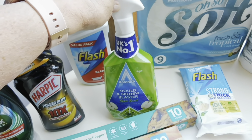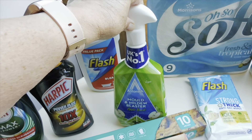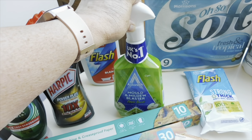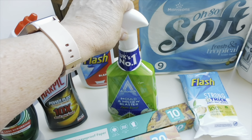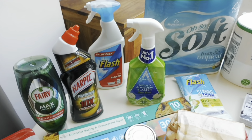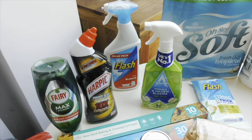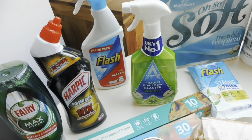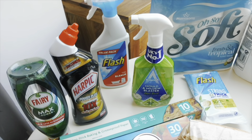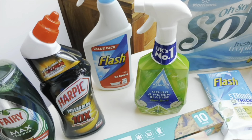I've gone for the Astonish Mold and Mildew Blaster in Apple Burst. I don't actually have any mold or mildew in my bathroom, but sometimes you look at your tiles and think the grout isn't looking as white. So every now and then — maybe once a month — I give the tiles a quick spray with this type of product, whichever one's on offer, just to keep them nice and white.